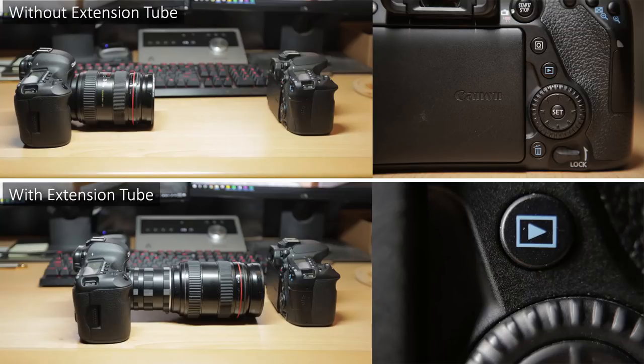The first gift idea on my list are extension tubes. If you're not sure what these do, you mount them between your camera and your lens and they allow you to focus on your subject much closer than you usually would be able to. In a sense, it converts your normal lens into kind of like a macro lens — it basically increases the magnification ratio. You do have to get the right one for your camera because it is mount specific.